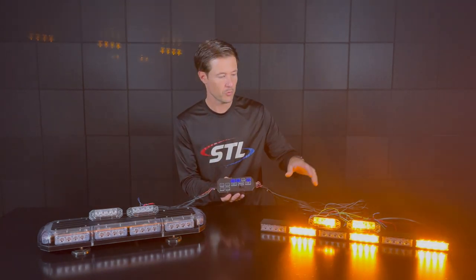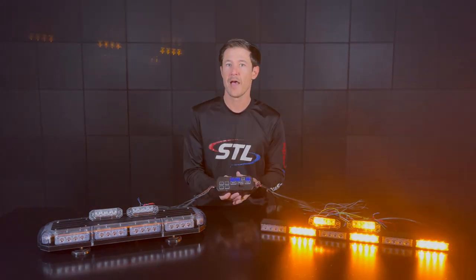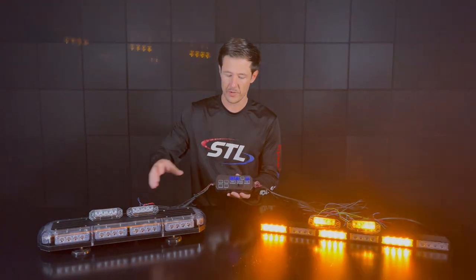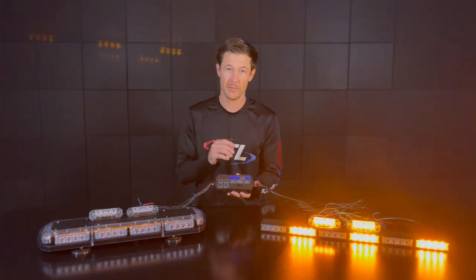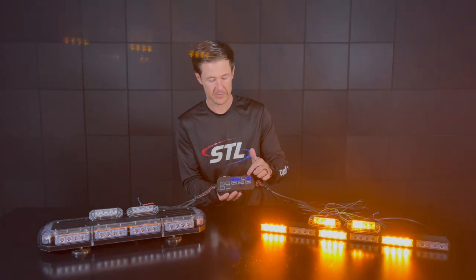Hooked up to the AUX here I have two more Z surface mounts. This would be perfect if you had two Z surface mounts on your rear license plate and then two front Z surface mounts as well, so you can activate them independently.